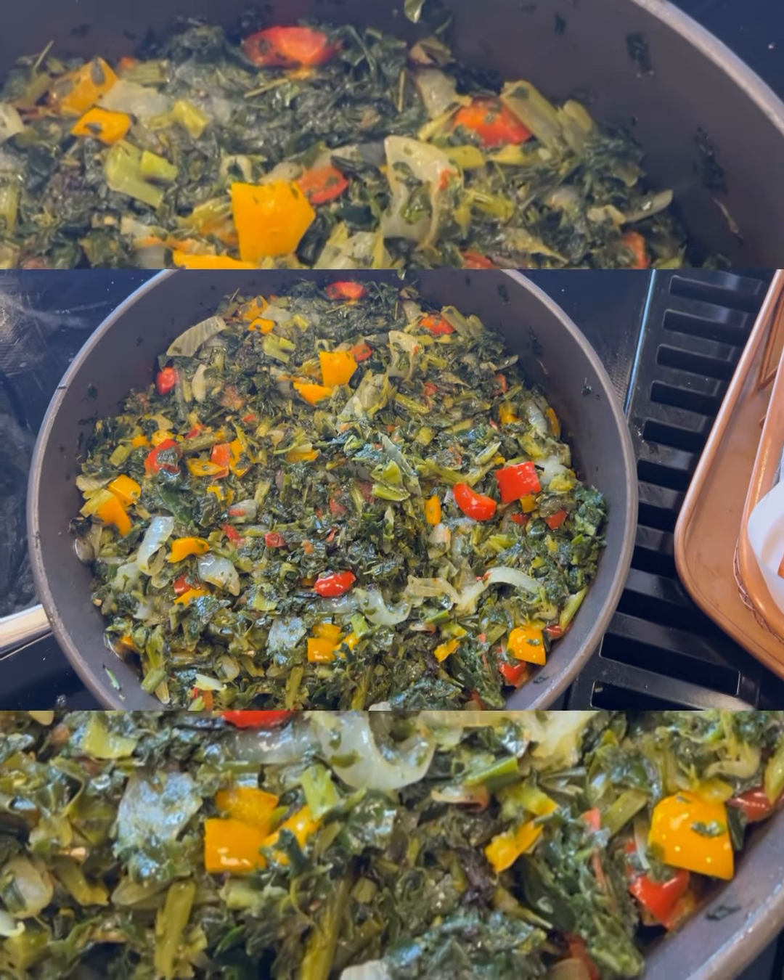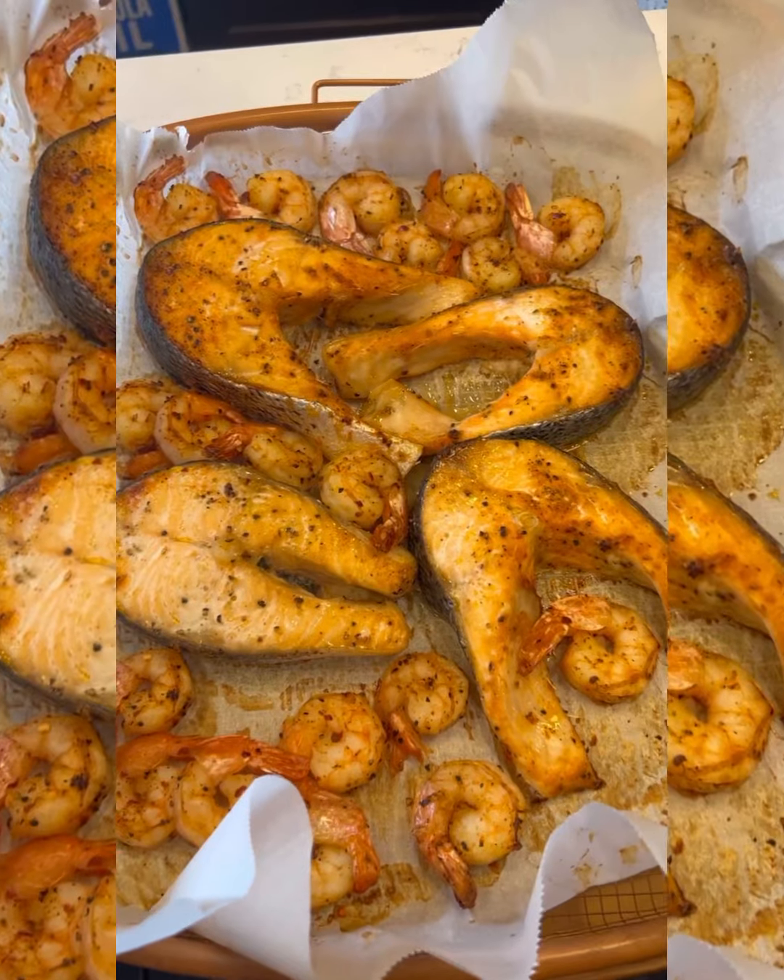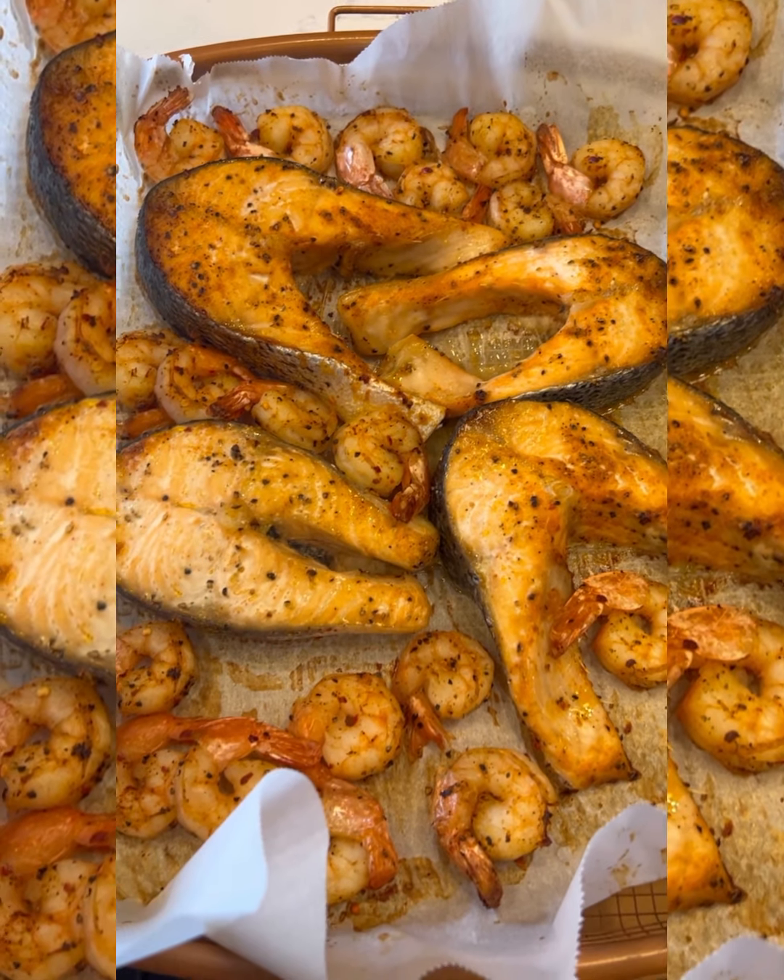Hey guys, I am going to show you how I made my spinach and kale together with some salmon and shrimp. Watch the video.